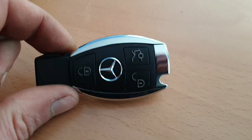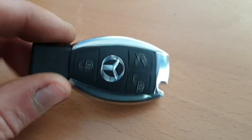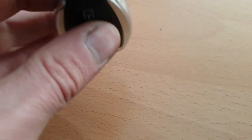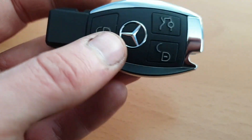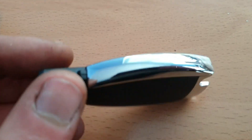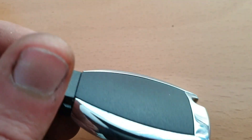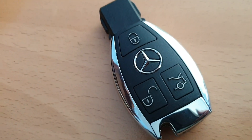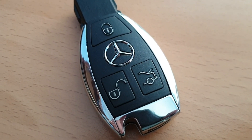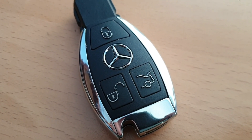We've got a Mercedes key here. I've just done this one — it was a 315 MHz — but we're in the UK and we need 433, so I'm going to show you how we quickly change the frequency. I went to the job, pulled this one out of a package and it had been delivered as a 315.